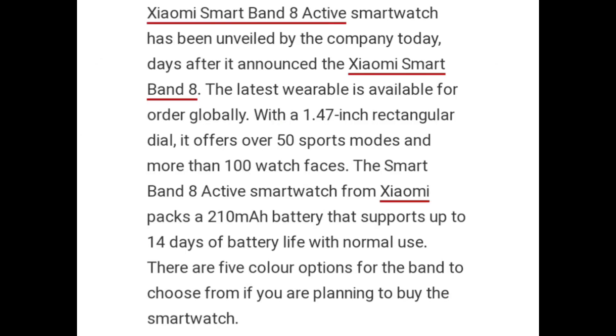Zymo Smart Band-8 Active has been made available by the company, days after it announced the Zymo Smart Band-8. The latest wearable is available for order globally with a 1.47 inch rectangular dial. It offers over 50 sports modes and more than 100 watch faces.